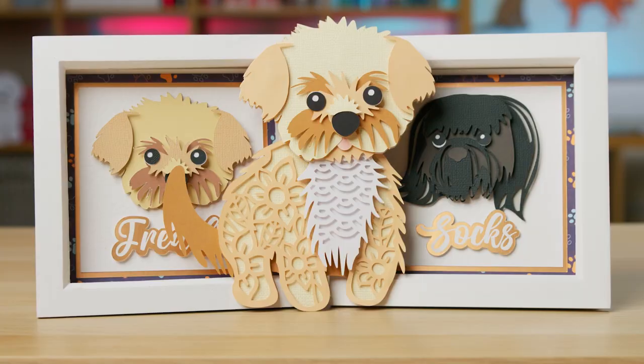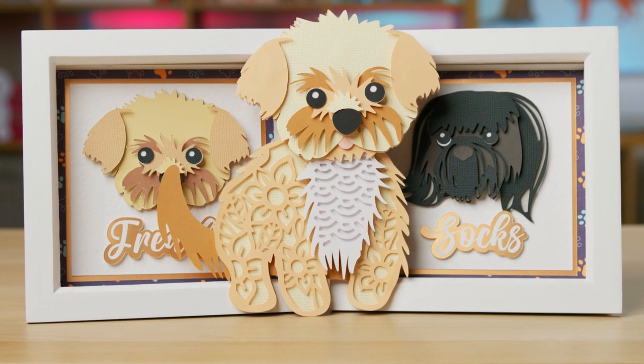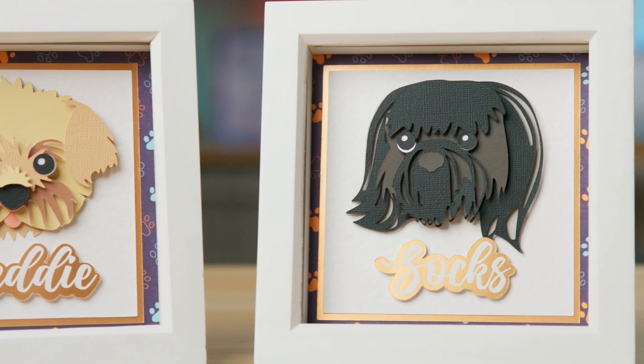I've been releasing a whole series of videos on how to customize those designs to better match your pet. In this video, I'm going to show you how you can take the head off of one of the designs to make your own custom shadow boxes.